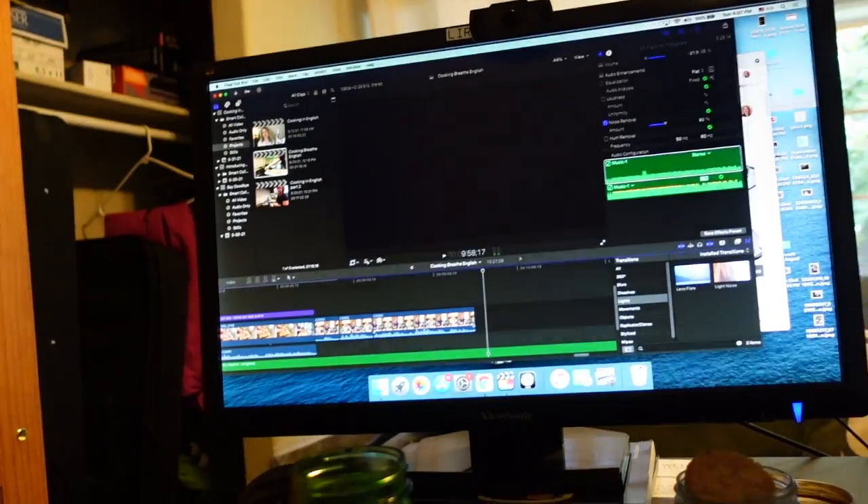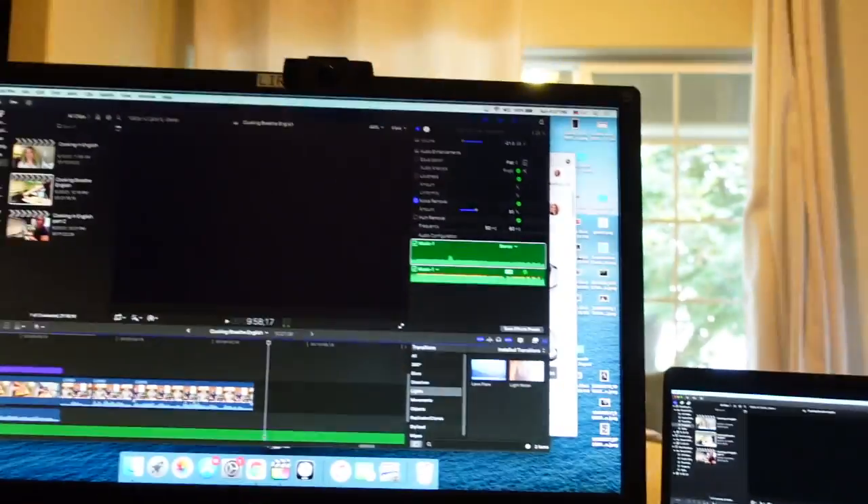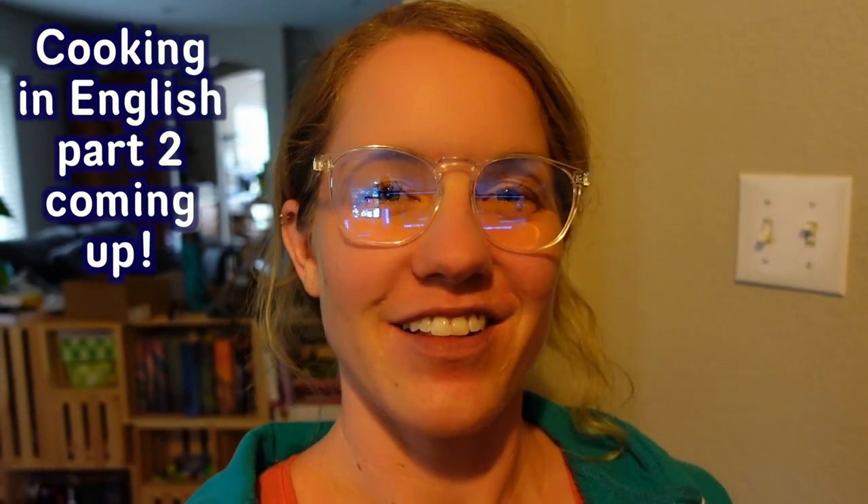Hello there, English learners. Erica here — I am editing this video. I've decided it is too long, so I'm going to cut it into two parts: part one and part two. Thank you for watching part one, and please stick around for part two of cooking in English.